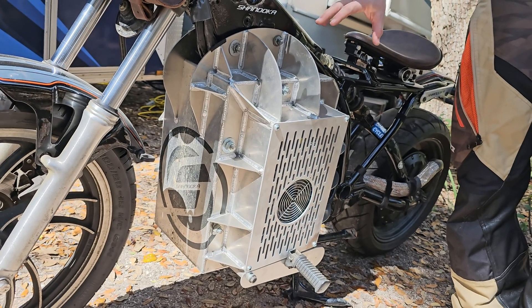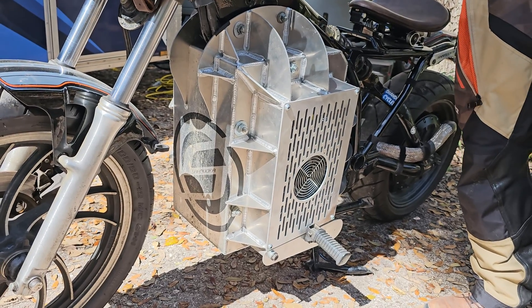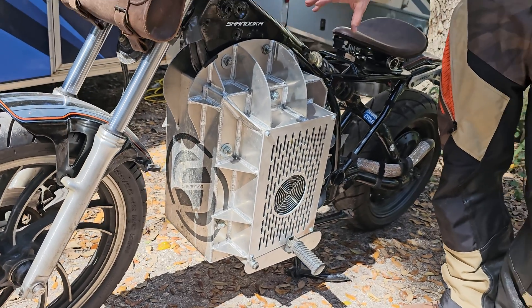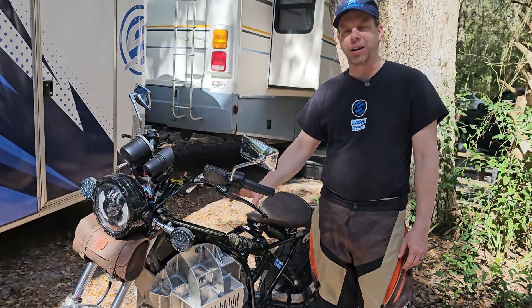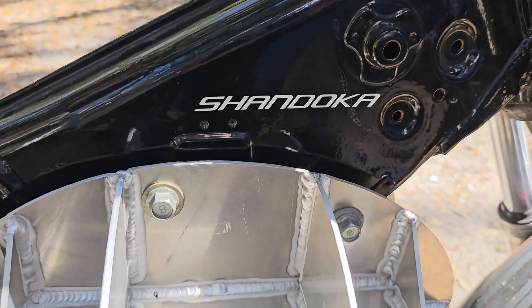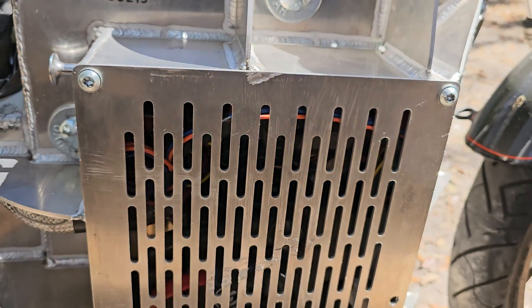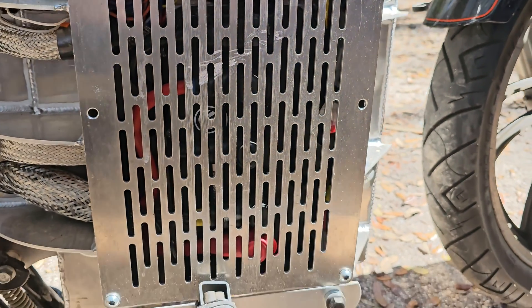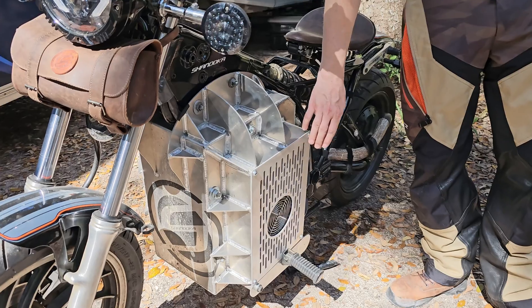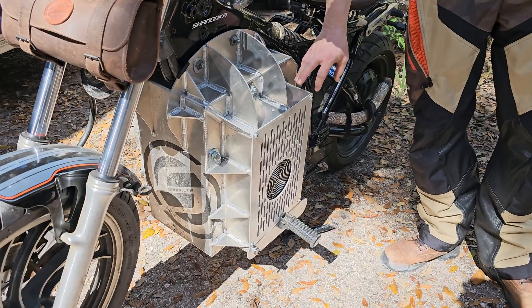Inside the adapter we have a center compartment that holds the batteries. This is our Sumo adapter, which has got enough space for about 11 kilowatt hours of battery with today's current technology. Each of the side compartments is there for additional batteries, or in this case we put the charger on board.